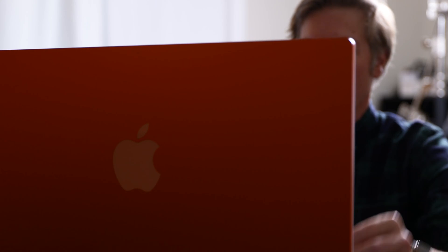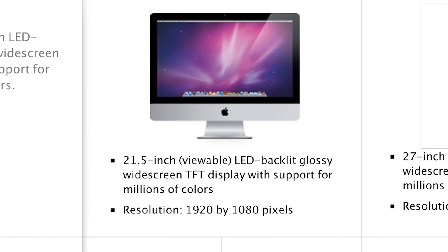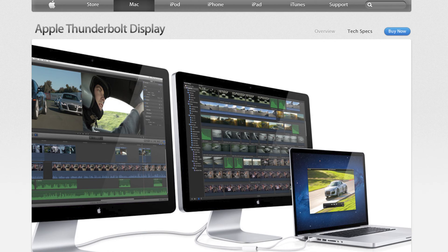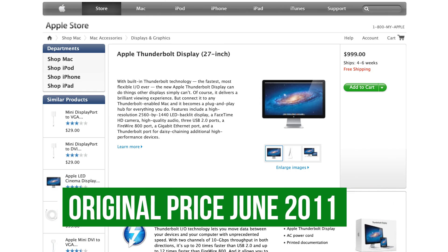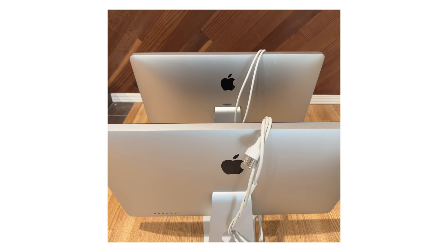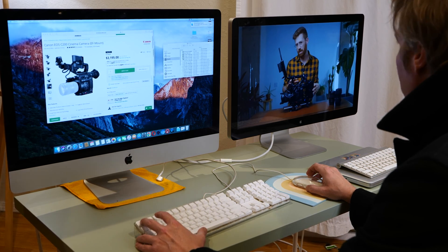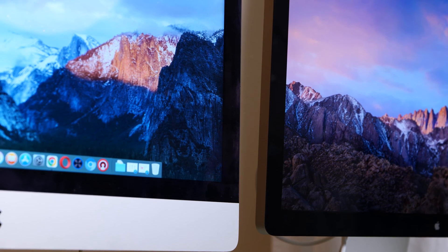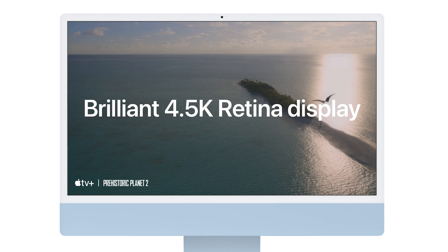First off, the display. One of the most significant changes in the iMac over the years has been its display. The late 2012 iMac had a 21.5 inch and a 27 inch LED backlit display. Around 2011, Apple also released the cinema displays that use Thunderbolt — you can still find these for a couple hundred dollars online. I took two of them and connected them through the Thunderbolt port for a dual display on the old 2012 machine.